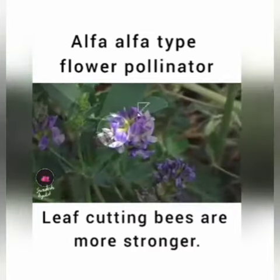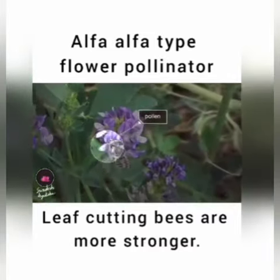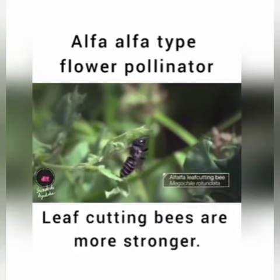But leaf cutting bees don't care about the thrust. That's why alfalfa type of flower can only be pollinated by the leaf cutting bees.